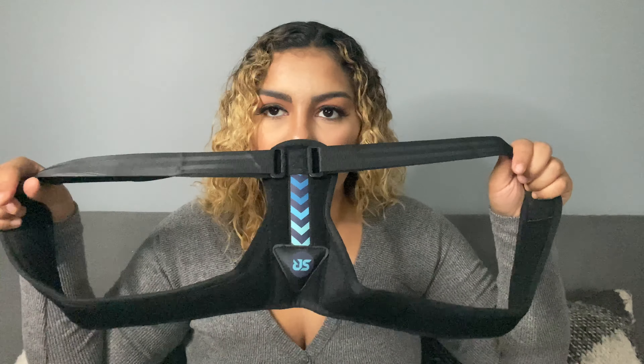I got a posture corrector — this was $14. On Amazon it comes with a lifetime unlimited refund, which is amazing. It's just a back brace for $14, pretty easy and adjustable. You put it on your back, tighten it, and it's supposed to help with your shoulders if you tend to slouch. You can wear it underneath or outside your clothes. I need it or it's going to be really bad when I'm older.